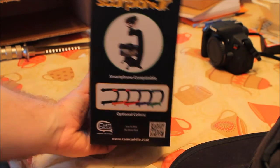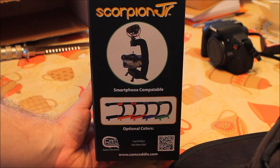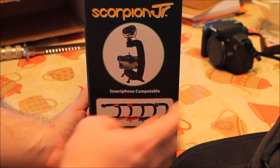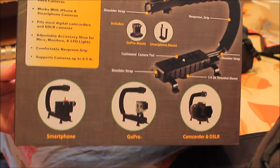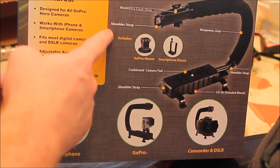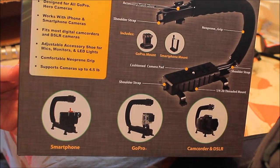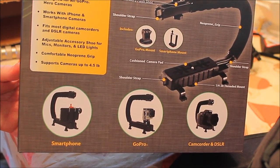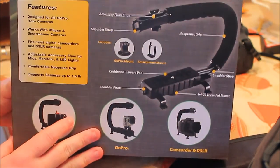Here is the side of the box — you might have to pause the video and zoom in. Smartphone compatible if you have the clip for it. Comes in all these colors — I picked blue. This kind of shows you what it can do. It includes a GoPro mount, and it actually comes with a smartphone mount too. The one I saw on other videos didn't come with it — you had to pay $25 extra. It's for GoPro, smartphone, and DSLR — for stabilizing your video.